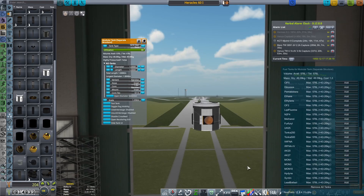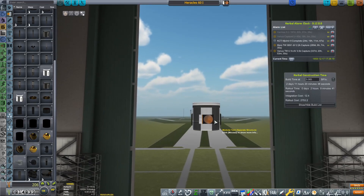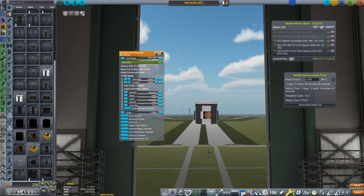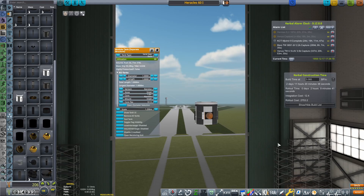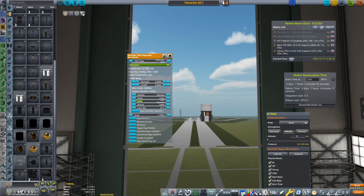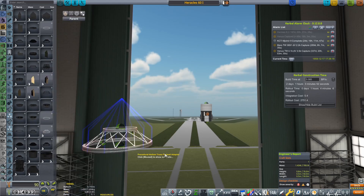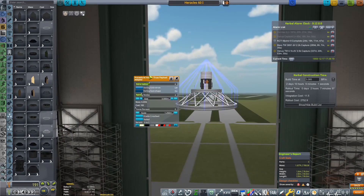I have to tell you the truth — this is the second time I've actually shot this episode, because I got almost to the end of it and the audio completely screwed up and was just horrendous. So I've had to come back to the start and do it again. Really, really sad. Anyway, the first thing I've done is created this tank and filled it up with lead — this is going to be our dummy payload. We want to get it to around one and a half tons, which I think will be the capability of the Heracles 60i. Now we know the kind of payload we can get into orbit with this launch vehicle.